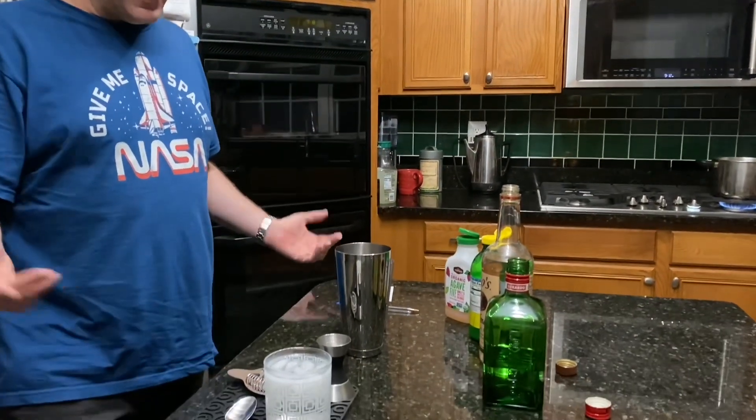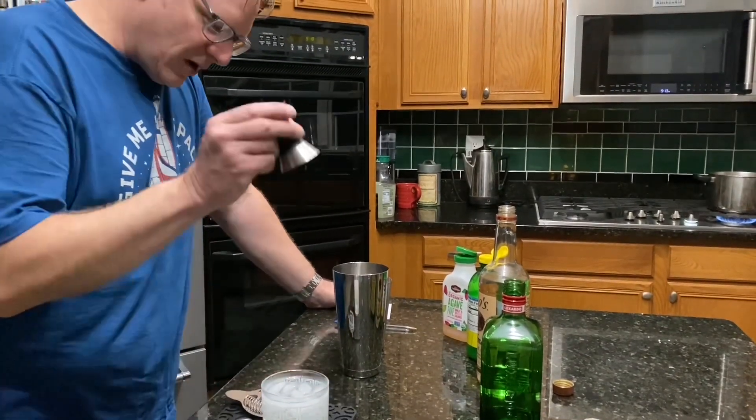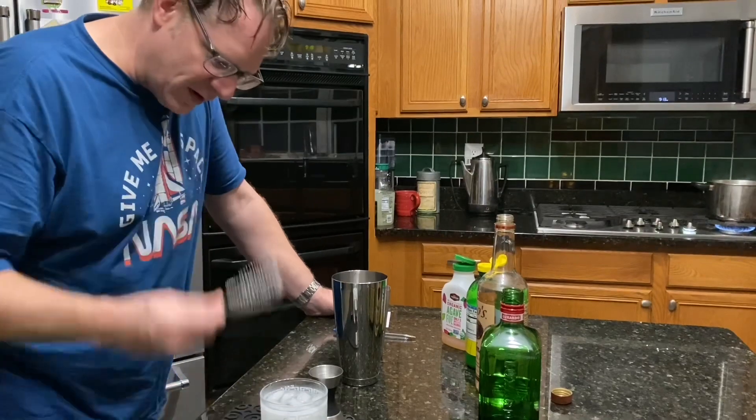It's supposed to be in a martini glass, but I don't have one, so I've got a rocks glass again. I'm making it cold with some ice water, our jigger measure, strainer, and a tablespoon.